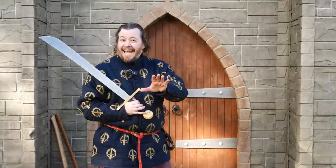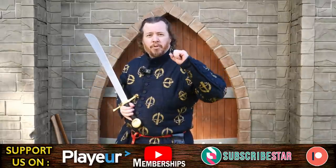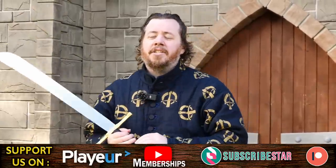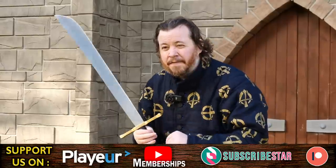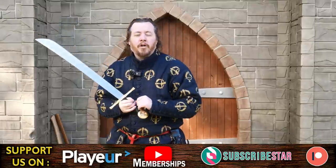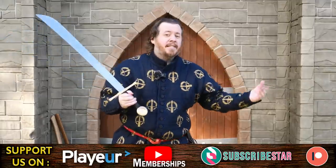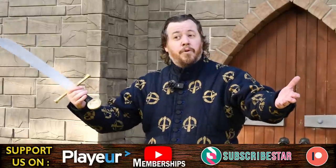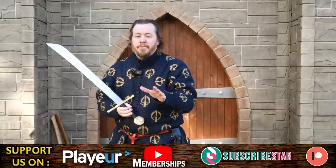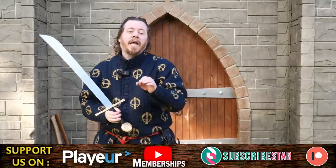If you want to become a Shadoversity Knight and get access to exclusive behind-the-scenes content as well as additional content, all you need to do is sign up on Floatplane, SubscribeStar, Channel Memberships, or Patreon, and donate between one to five dollars or anything you're willing to. You'll become a Shadoversity Knight and get access to that additional content. It's great fun — we get to interact with you — and you're also helping sustain us to keep making this content, since general revenue through AdSense and other means isn't enough to cover our overheads. We have a full crew here, and it is genuinely thanks to our supporters that we can do this.